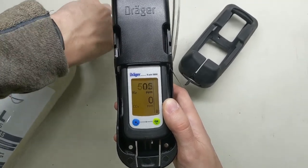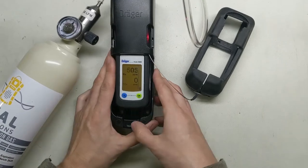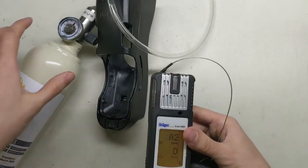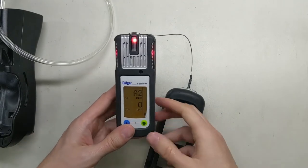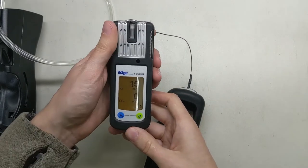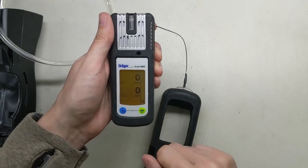Now you can see it shows the alarm. We're going to pop this out — press that little button — and now we can put this gas off to the side and remove the cal adapter. Now it's coming down. You can acknowledge the alarm if you want — it'll silence it for a moment or two. Just watch this and make sure it gets back down to zero.